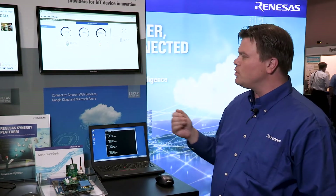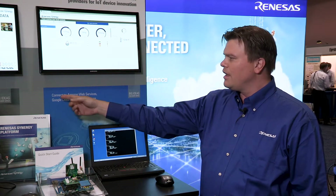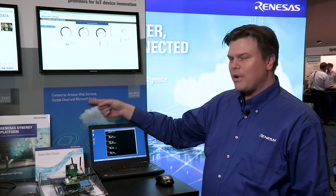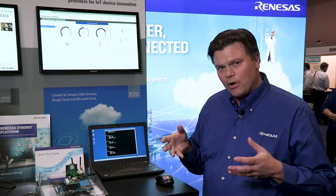Synergy Enterprise Cloud Toolbox is a development kit that we've produced that allows developers to connect to any of these enterprise cloud vendors — Amazon Web Services, Google Cloud, and Microsoft Azure — within 10 minutes from unpacking the equipment out of the box.